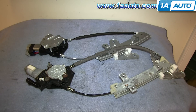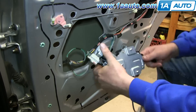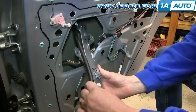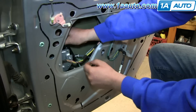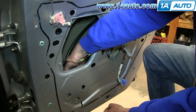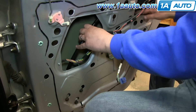Old window regulator in the front, new one from 1A Auto in the back — you can see they're identical: same mounting points, same connectors. Just plug in your new window regulator and feed it into the door. Start off by lining up the studs on your window regulator motor and push that into place. We're going to fast forward as Don replaces those three 10 millimeter nuts, just by hand for now.